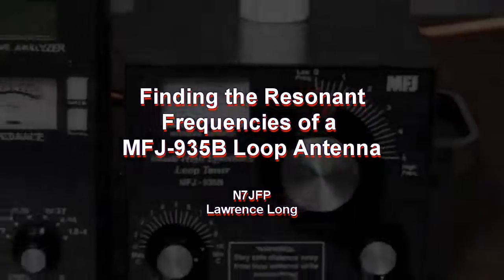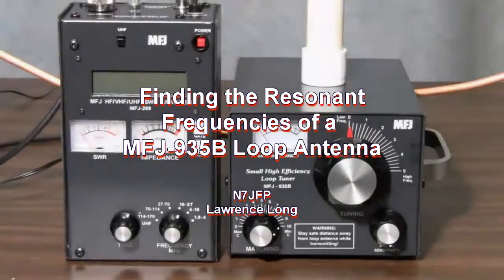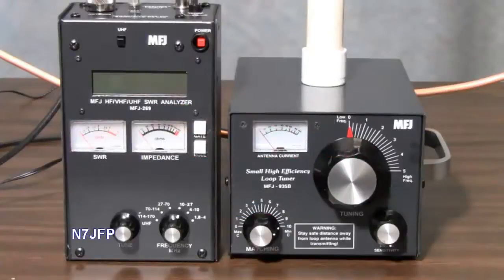In this video we're going to be finding the resonant frequencies of an MFJ935 Baker Loop Antenna using the MFJ269 SWR Analyzer.